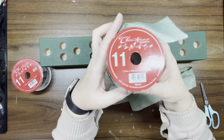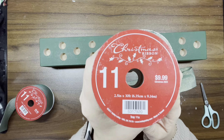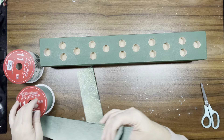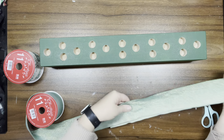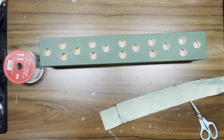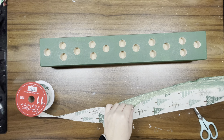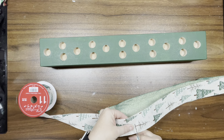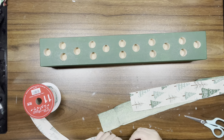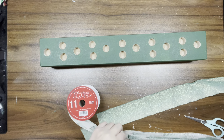I'm taking some gorgeous ribbon from Hobby Lobby — an ombre green — and another ribbon with a bunch of trees on it. I cut two strips of the green and two strips of the tree ribbon because I'm going to layer them. It's going to be green, trees, green, trees. I do both sides, so in essence I cut four strips of each ribbon.